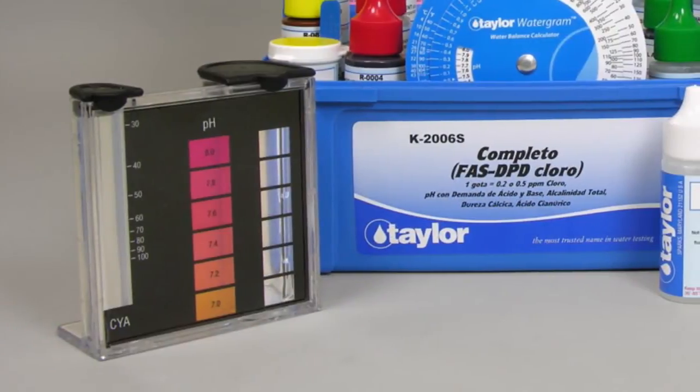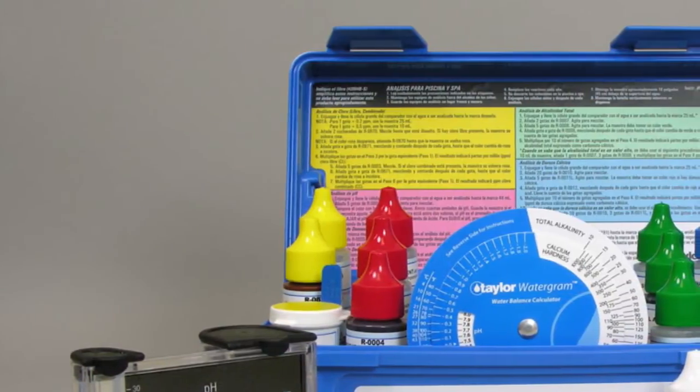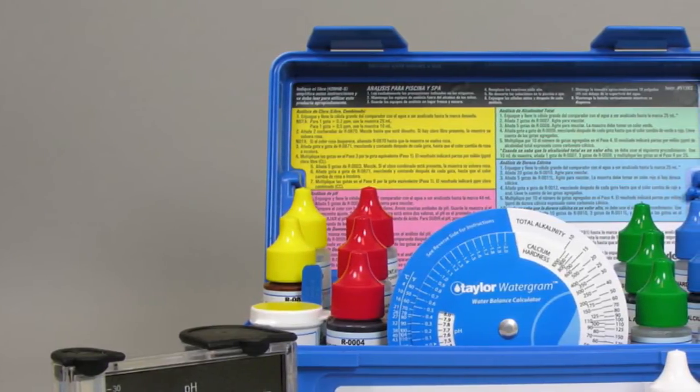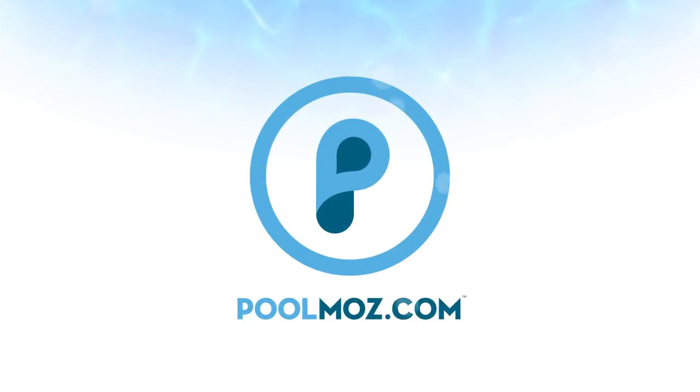For convenient transport, it comes in a small, sturdy plastic case with color-coded directions. It also includes a waterproof chemistry guide as well as a waterproof treatment chart. The Taylor K2006 Water Test Kit offers more advanced and accurate testing for pool professionals and private pool owners. Visit PoolMoz.com for the top 5 products for a low chemical and energy efficient pool.